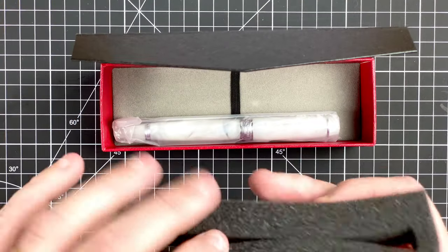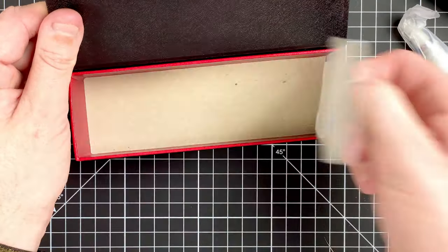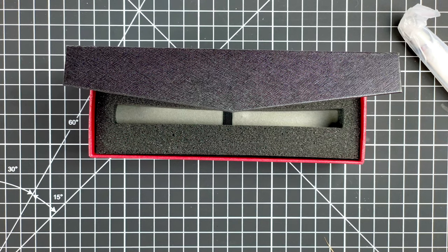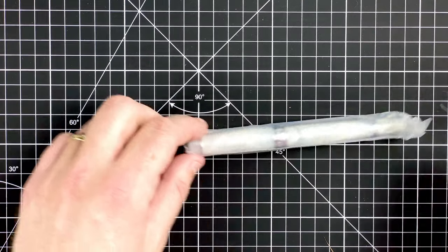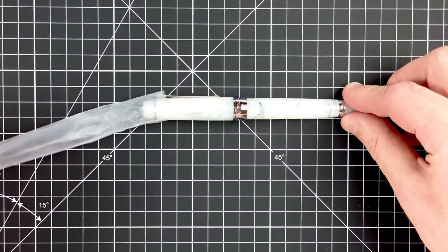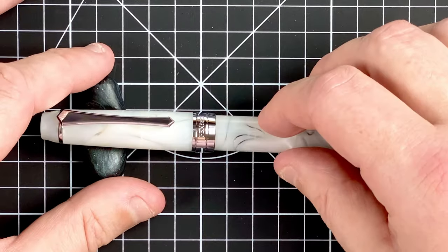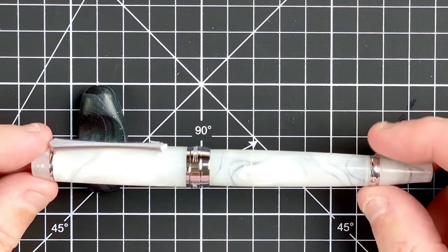There's a foam reel here to keep it in place. Let's lift the pen out — there's nothing else in the box, just that nice little decorative foam at the bottom. PenBBS packaging is really good. We've got the plastic sleeve which just slides off to reveal this gorgeous PenBBS 456. I'm just going to fetch in my stand and pop it on there.